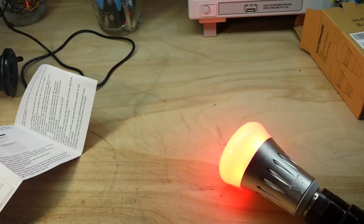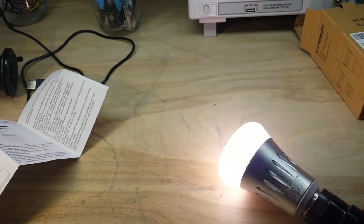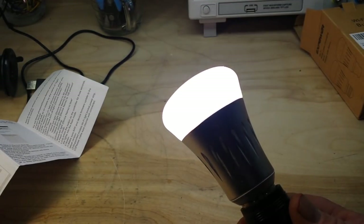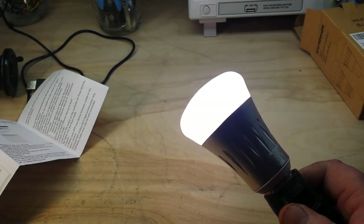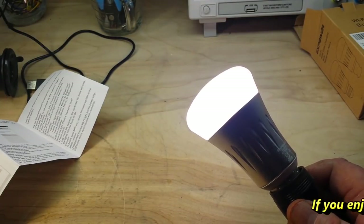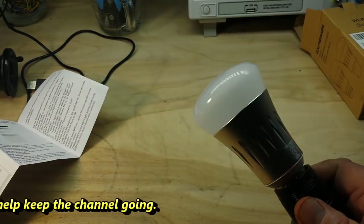Well guys, there you have it — how to set up the XPower smart bulb. It's $17.99 on Amazon, I'll put a link down below. This is not a sponsored ad — for those self-righteous YouTubers out there that think it is, I purchased this with my own $17.99. Anyway, if you liked this video, give me a thumbs up, feel free to comment, share, and don't forget to subscribe. Big thanks to all my patrons. Alexa, turn light off. Okay.